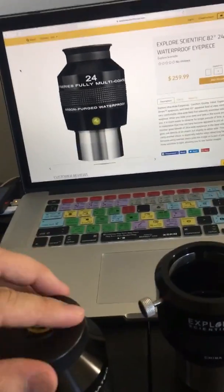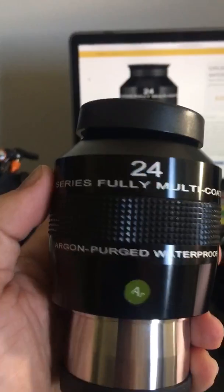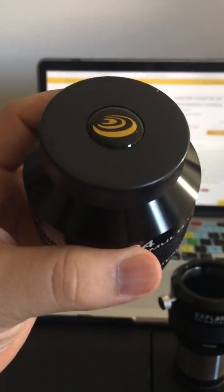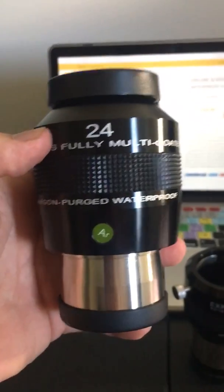Pretty cool cap with the logo on it. And there we have it — the Explore Scientific 82-degree 24-millimeter eyepiece. Comment below if you have any questions, and once again, like and subscribe.